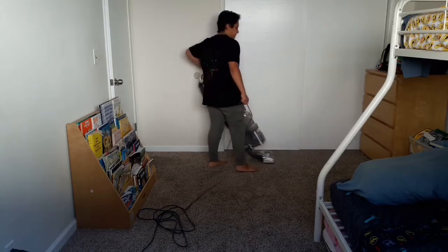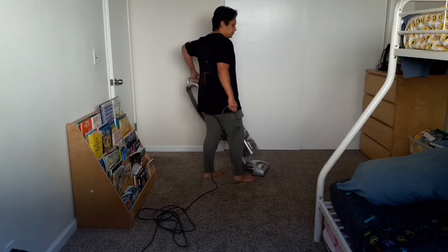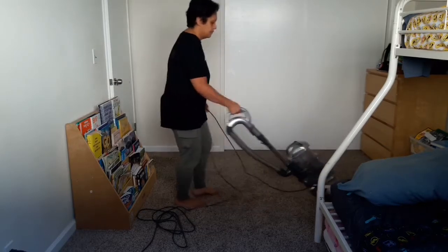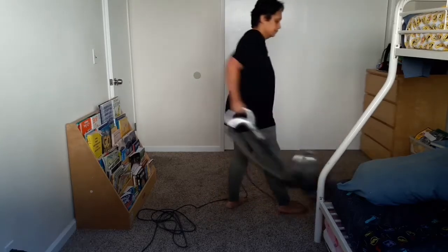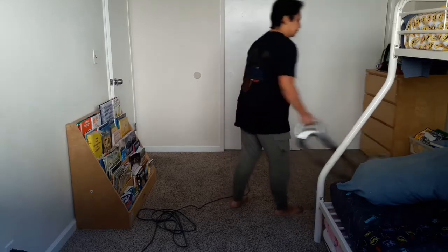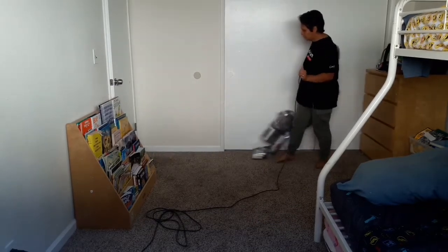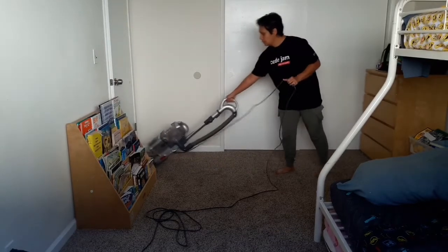I think the important reason I wanted to do this video is that it's a 101-type thing — a basic thing that most people know, but a lot of people grew up not doing chores or maybe didn't pay particular attention to the details when they were being taught how to vacuum. I thought I could do a quick and easy video showing folks how to do this properly.